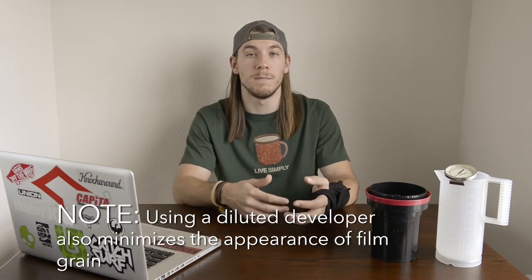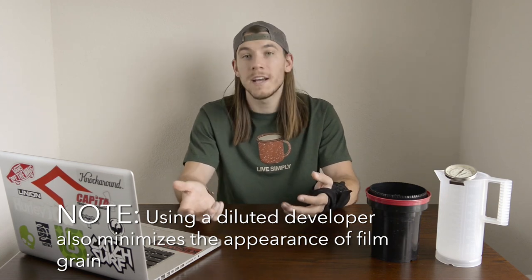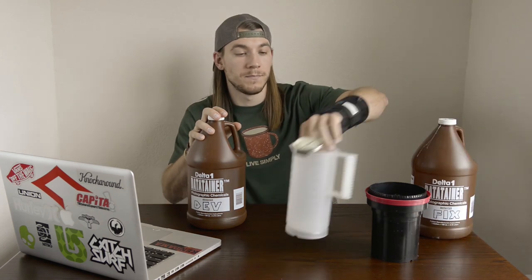Diluting your developer does two things. First, it saves you money because you're not using the same volume of developer per roll - by diluting it, you're getting more development power per gallon of solution. It also makes the development solution safer for your film: if you accidentally overdevelop by a minute, your negatives aren't going to be ruined. The first step of the development process is a one-minute pre-wash at room temperature, but first we want to dilute our developer. This roll of film takes 500 milliliters of solution, so take 250 milliliters of developer and pour it into the beaker.